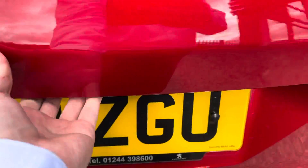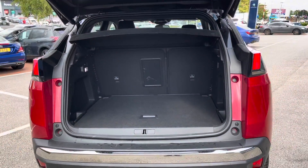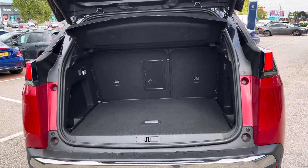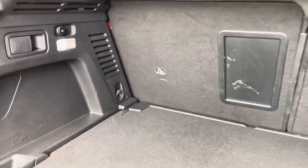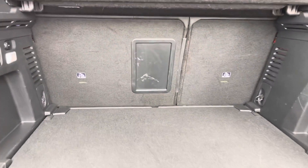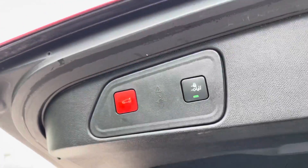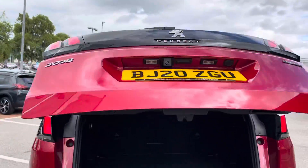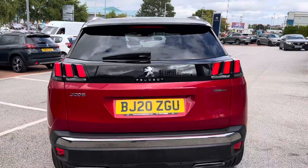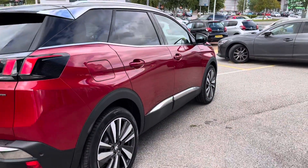Moving into the boot now — it is the electric tailgate, which means if you've ever carried a lot of items and can't open the boot yourself, you can just push a button and it does it for you. You've got a 12 volt in the back as well, which would be ideal for camping. With the space of this boot it would be great for camping, as you have plenty of it. You can also close the boot with the button just above, or on the key itself.